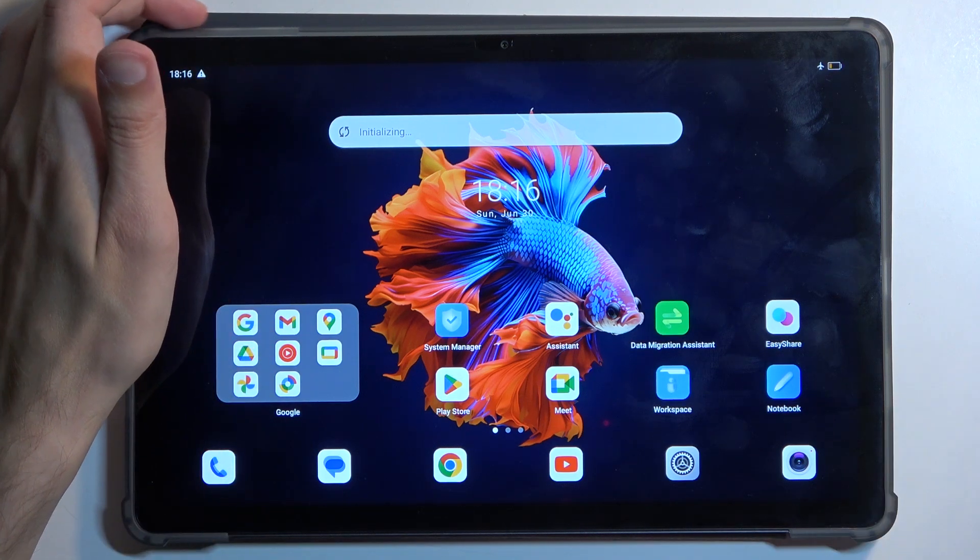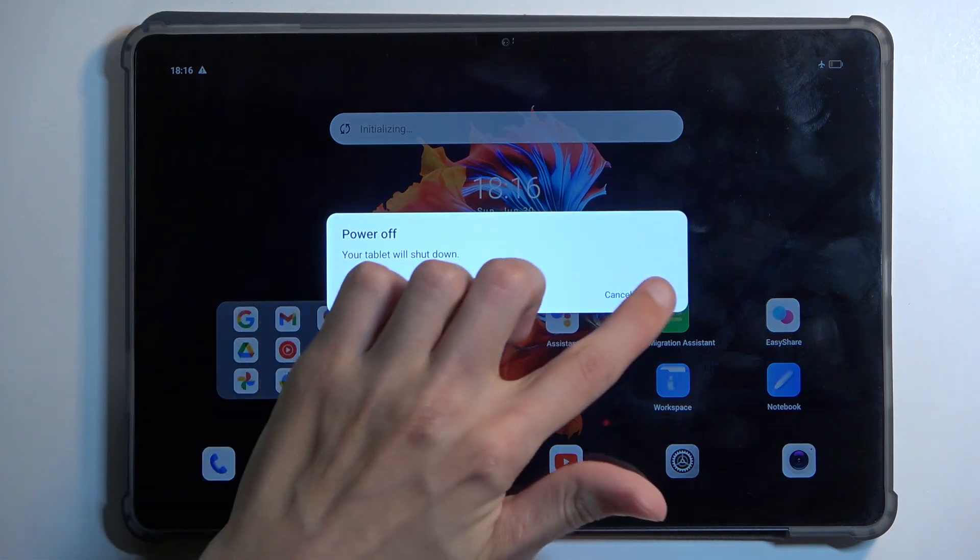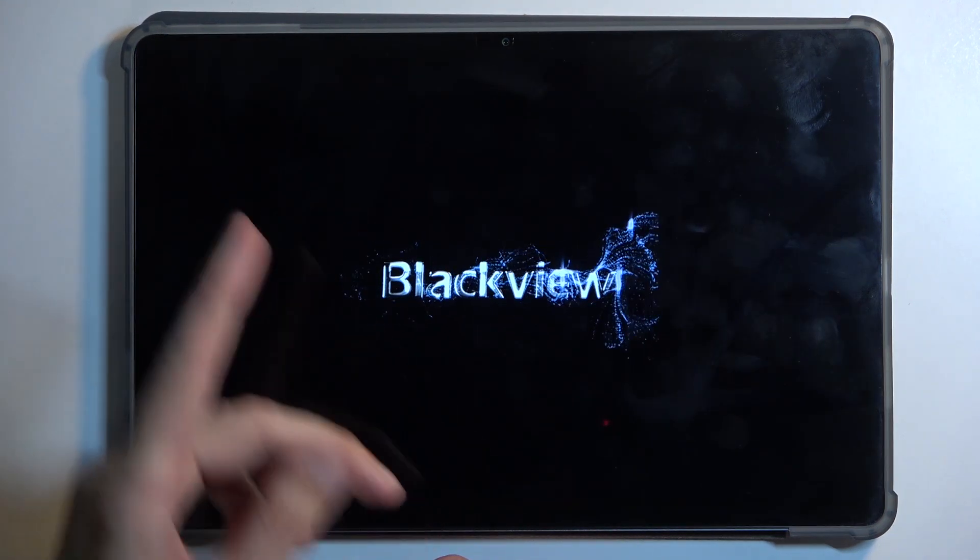To get started, hold your power button and select power off. When the device turns off, you want to hold your power button, volume up, and volume down at the same time — so all three buttons.